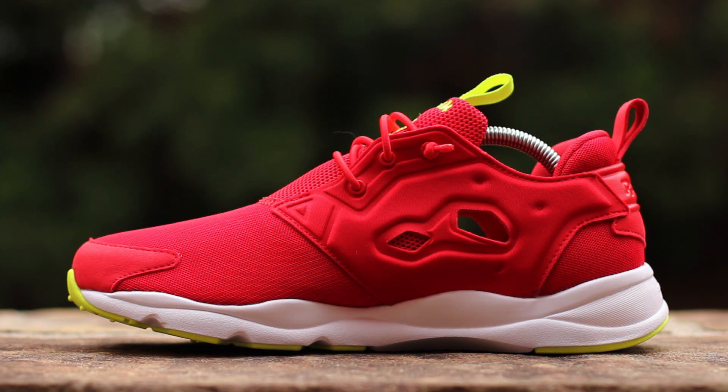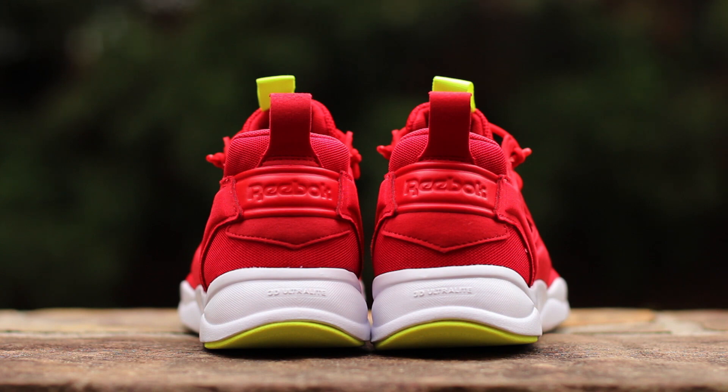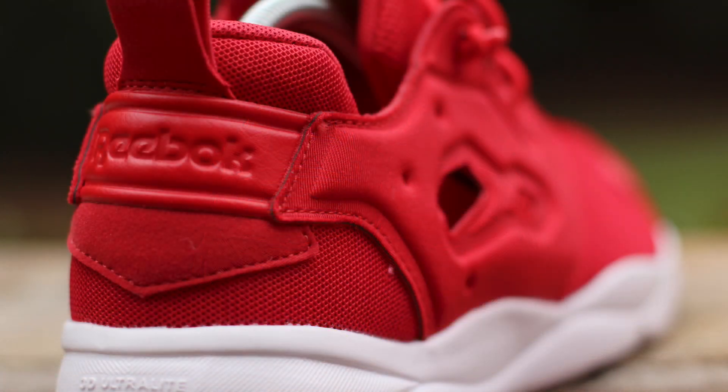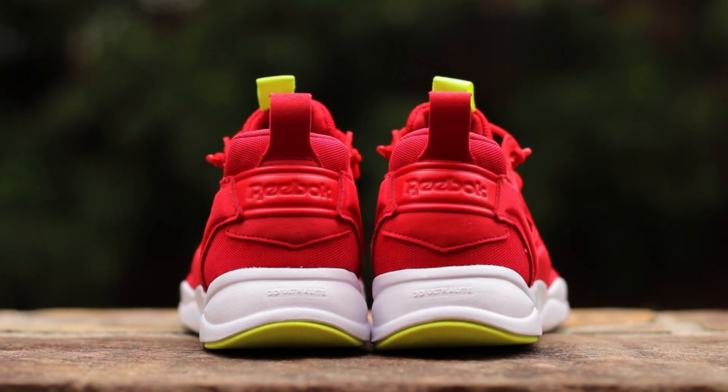The medial side is symmetrical to the lateral side. At the back of the shoe, nylon mesh composes the underlay, which is structured by a rubber heel strap with debossed Reebok branding, all atop a white 3D ultralight foam midsole.